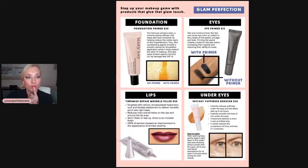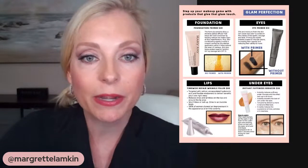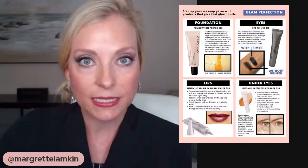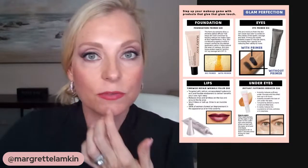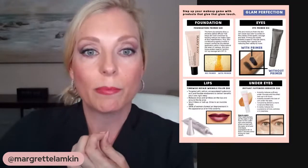Around the lip area — this is a spot where sometimes, if we drink out of a straw or we're pursing our lips, we can get those little fine lines over time. I just want to show you that this TimeWise Repair Wrinkle Filler is a great product. It has hyaluronic acid in it and it can plump around the lip area. So if you have fine lines around your lips, I highly recommend this particular product.